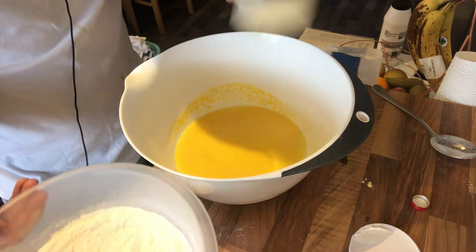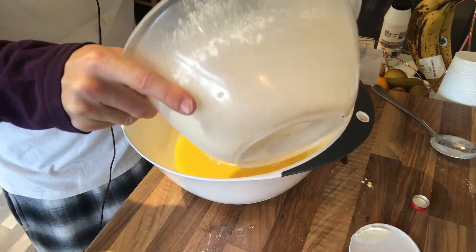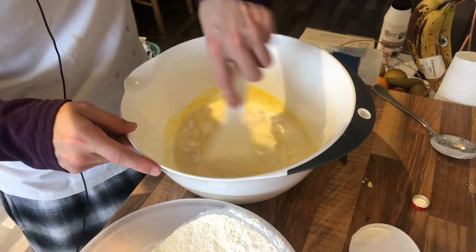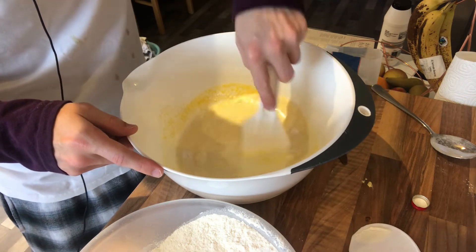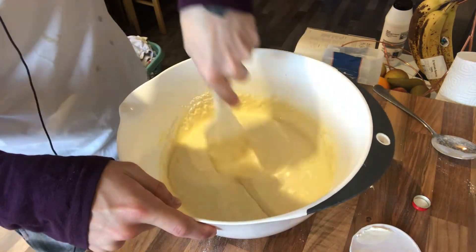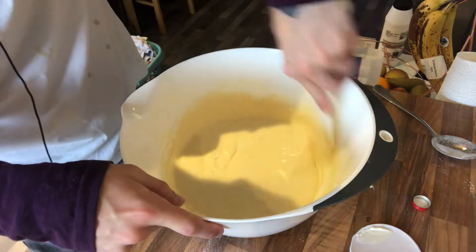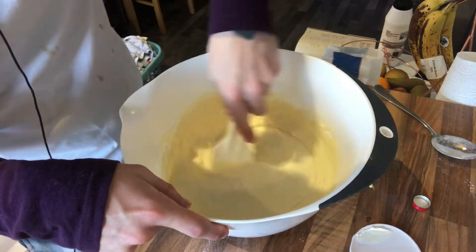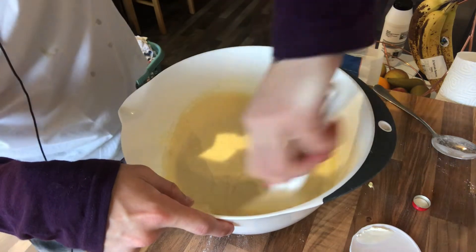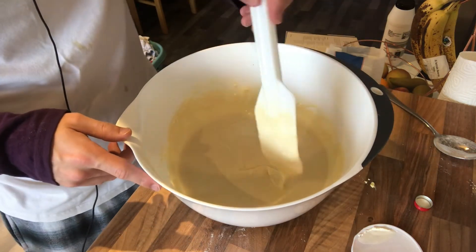Now we're going to use a rubber spatula and gently fold in the dry mix. It says to sieve but we've already done that, so I'm just going to add it in a bit at a time. It says don't overdo it — you still want it a bit lumpy, so not to over stir. It's just about all folded in. It is still a little bit lumpy, probably more so than it should be, but it's a nice thick consistency. I don't want to see any bits of flour, but it does say to leave it lumpy. I consider this done to the way it wants it.